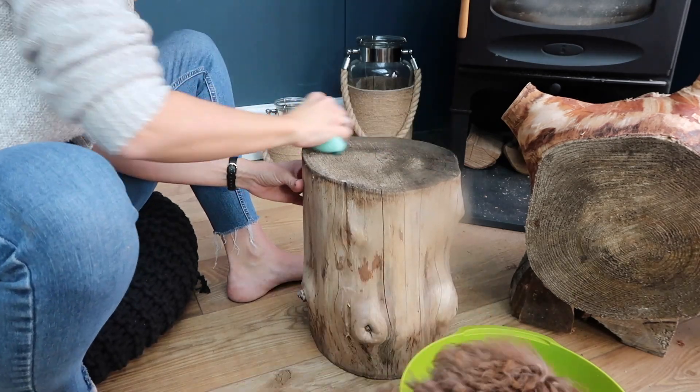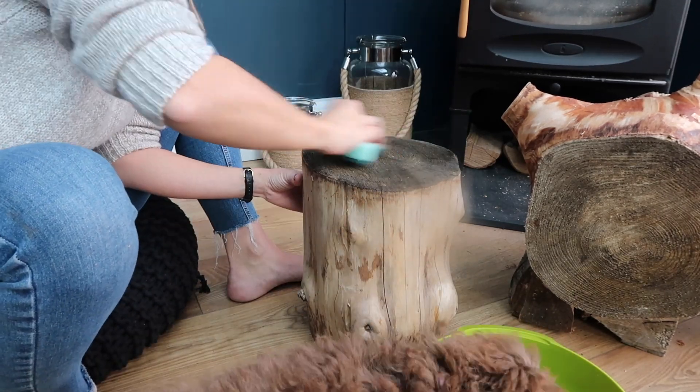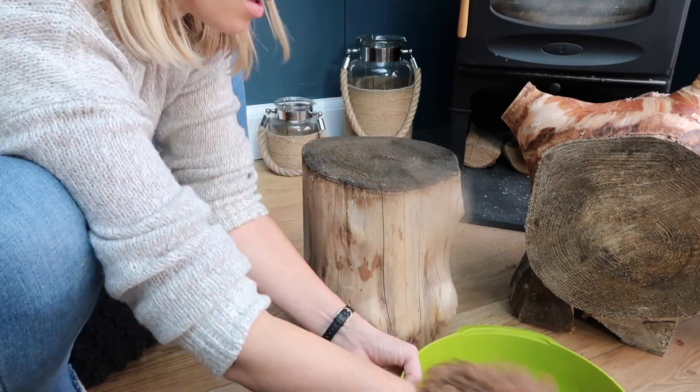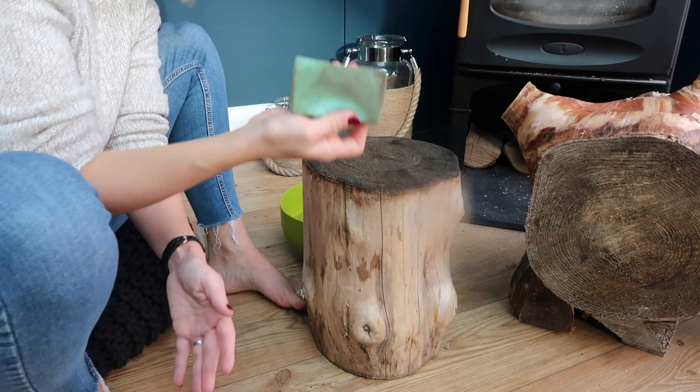We also got a Brillo pad and a big tub of water and I just washed the top surfaces down a lot — they were very very muddy where they'd been sitting in my friend's garden. I managed to get a lot of that mud off, but I also didn't want to get it all off because I like the rustic look and the fact that it's bringing the outside inside. So I did it about 80% but there are some remnants still on there which I actually really like.